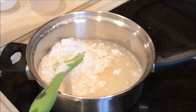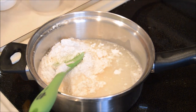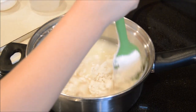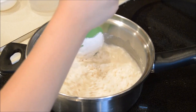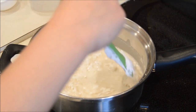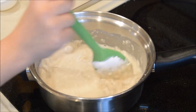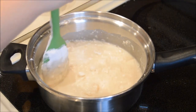Now you're gonna turn this on to medium heat. You're gonna start to stir. You might want to have a parent help you, but I'm gonna see if I can do this. You're gonna stir over medium heat and stir continuously.